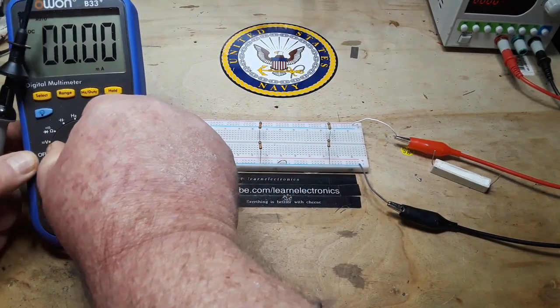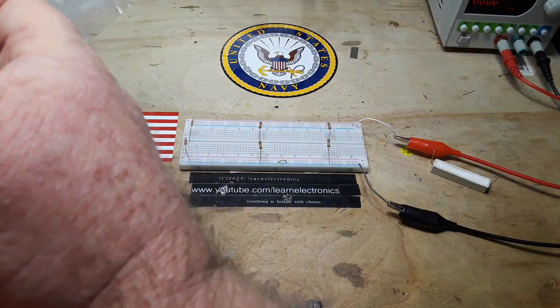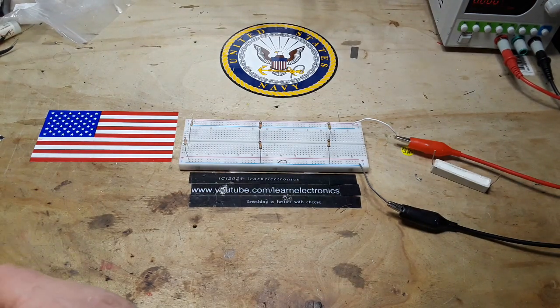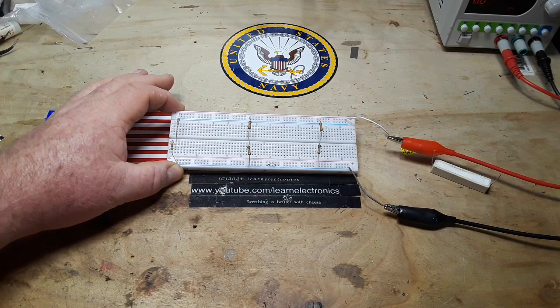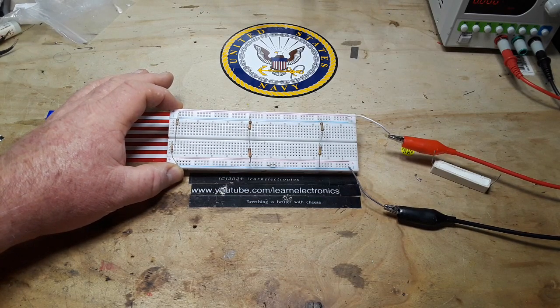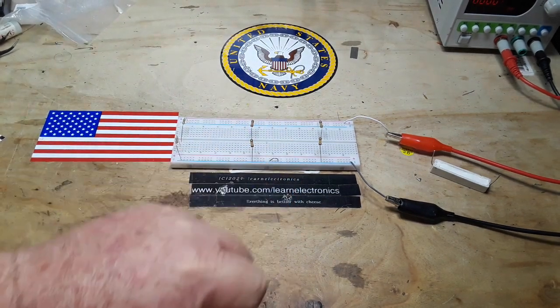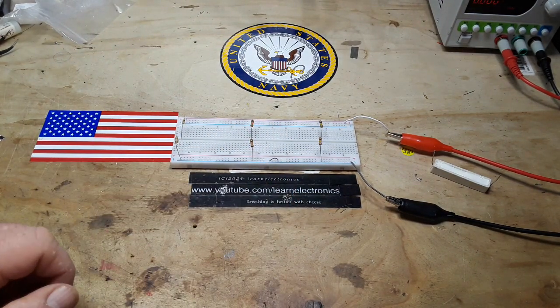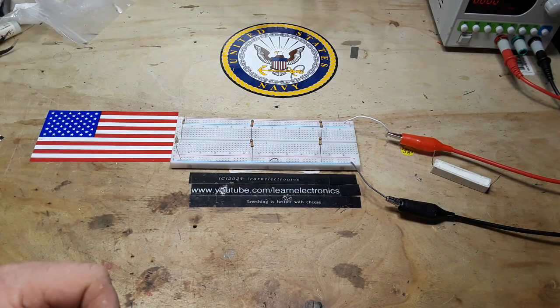That doesn't mean you can't drive it more — it certainly does not. But that should give you a basic idea of voltage dividers and how the value of the resistor is inherent to the current handling capability of the circuit. That's what I've got for you today. If you enjoyed it, please give me a thumbs up, feel free to comment, share, and don't forget to subscribe. Big thanks to all my patrons and to you guys for watching — I wouldn't be here if you weren't. Peace.